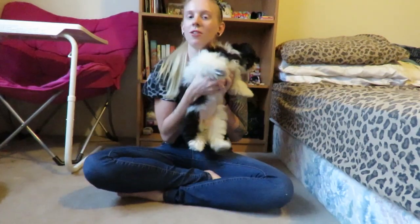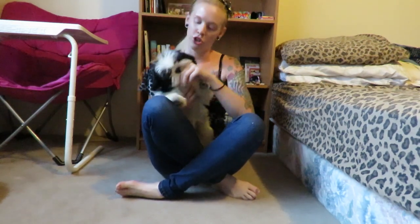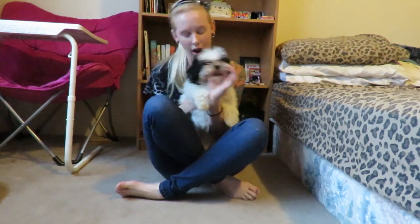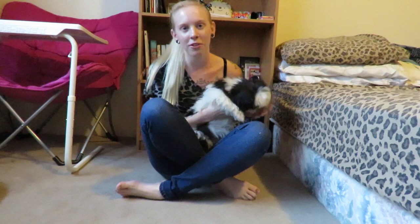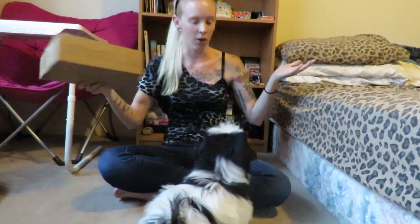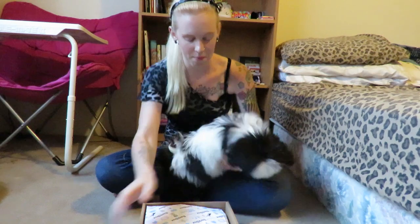Hey everybody, it's Matryka and Yuna! Today, as you can probably guess, we're going to be doing our July BarkBox unboxing. She's a little wild and still chewing, of course, so hopefully they have something in there for all this chewing she's doing. Anyways, here is the box right here for you guys. Are you excited, or do you just want to bite at me?